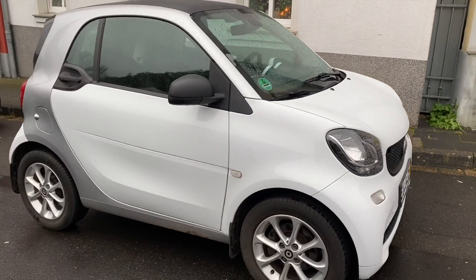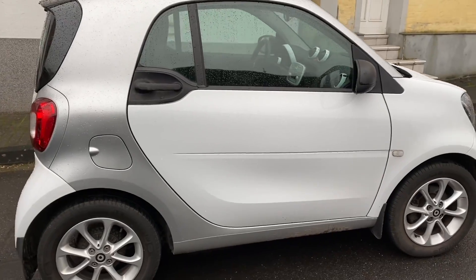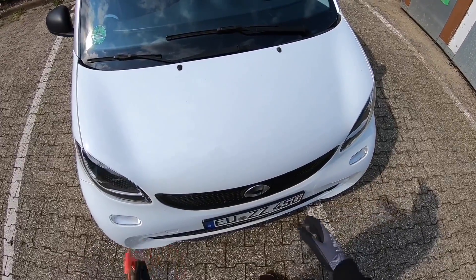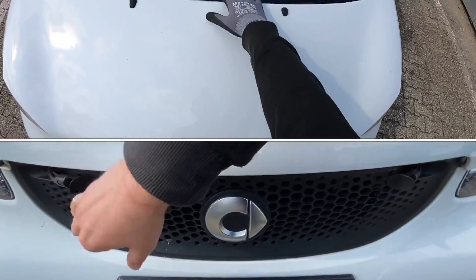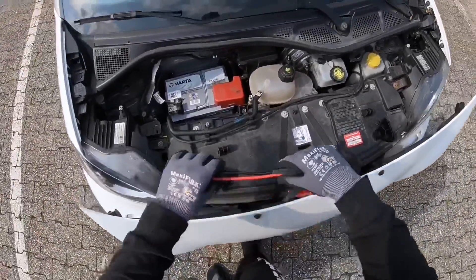Hello, today I'm going to show you how to jumpstart your Smart ForTwo using a power pack. Let's go. We are going to use a power pack for this. The power pack is really easy to use. First step is on a Smart ForTwo: remove the service cover on the front side of your car.